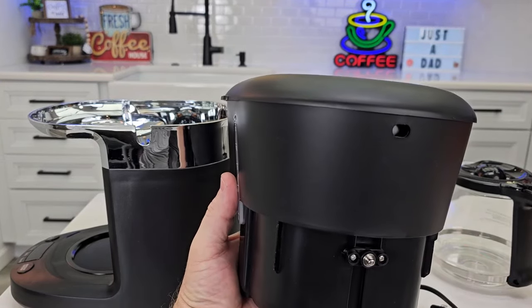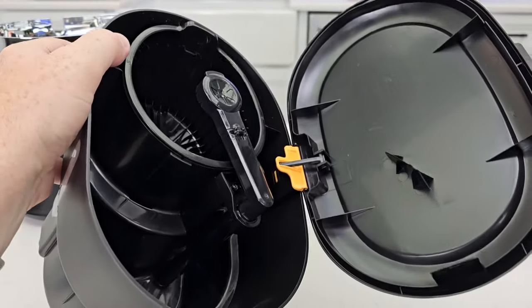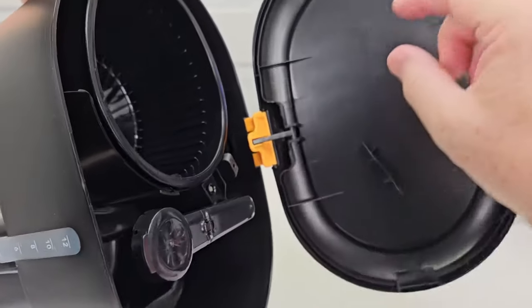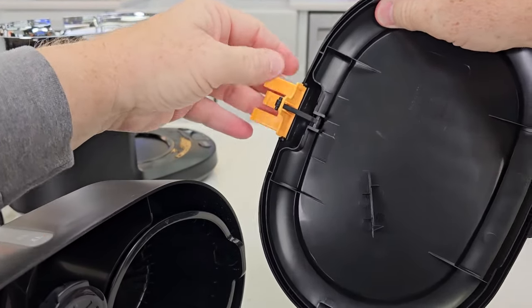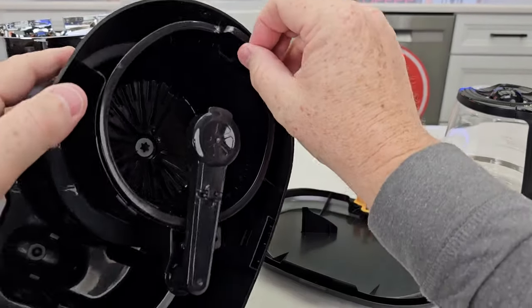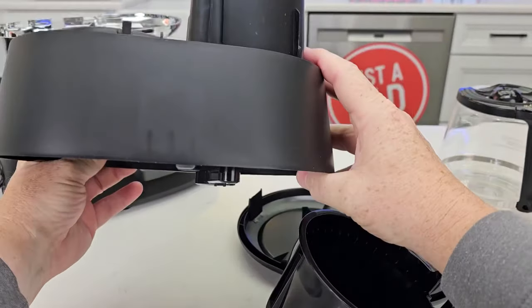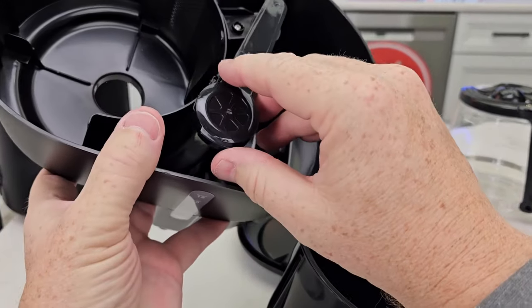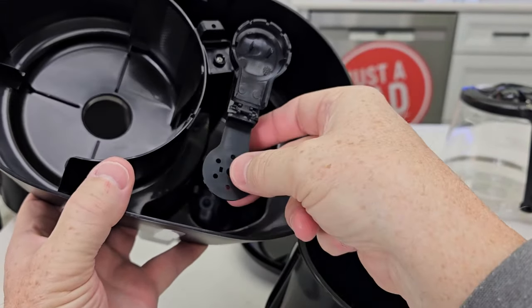This part is meant to come apart so you can take the lid off. To take the hinge off, you just pull it and that little part will unsnap. Now you can put this in the dishwasher. I can take the brew basket out, put it in the dishwasher, and put this whole top section in the dishwasher.